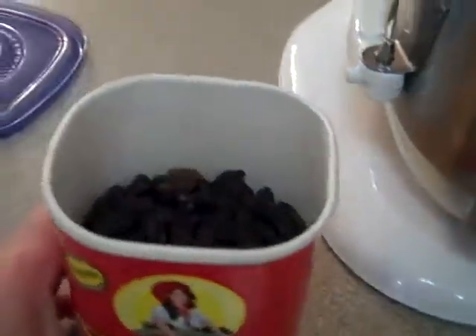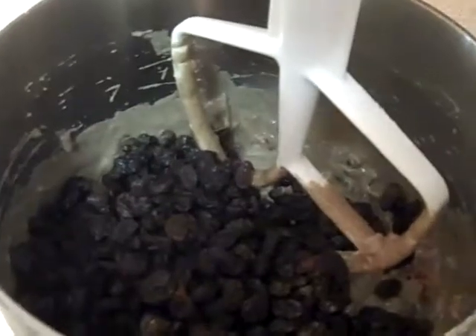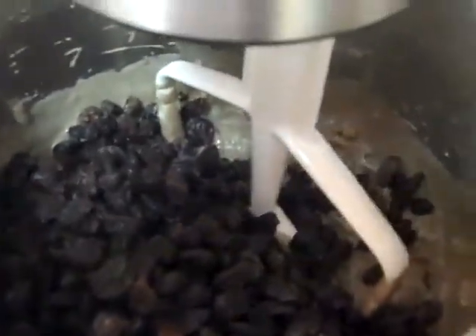And now we're going to add a pound of raisins. Okay, so now we have raisins — mix that up.